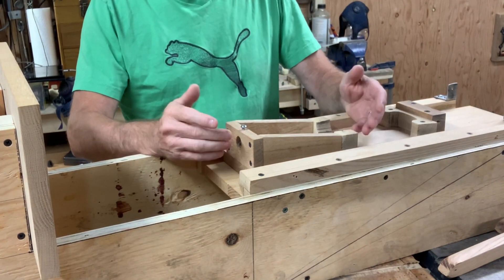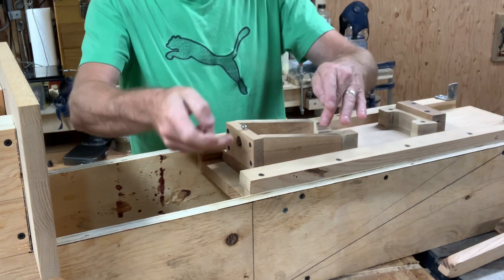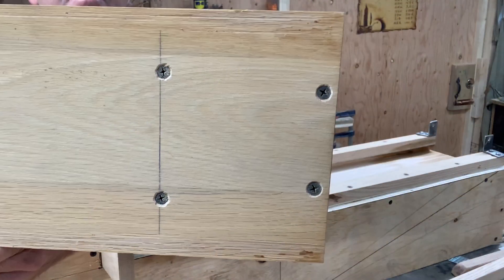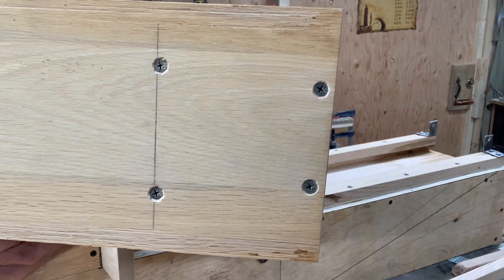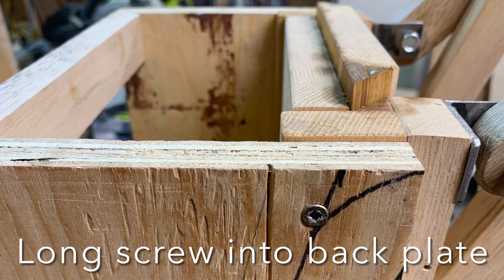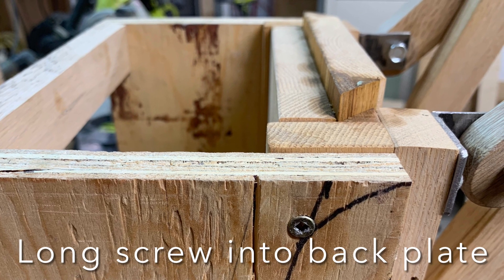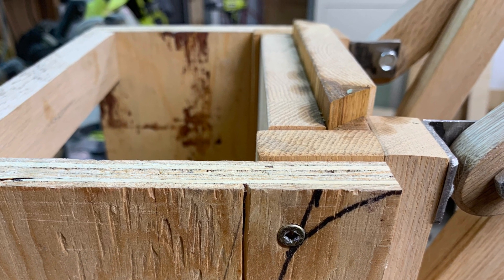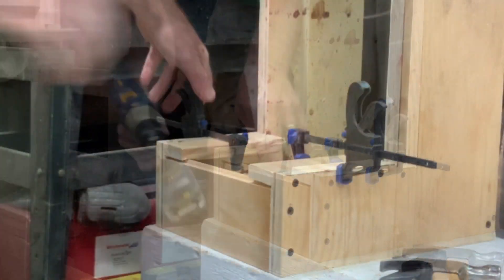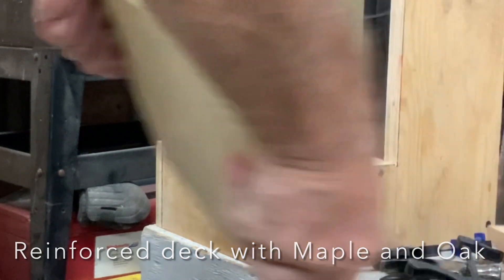I attached the jig to the front plate with screws from behind. This two and a half inch screw goes all the way to the back plate — very important for strength.